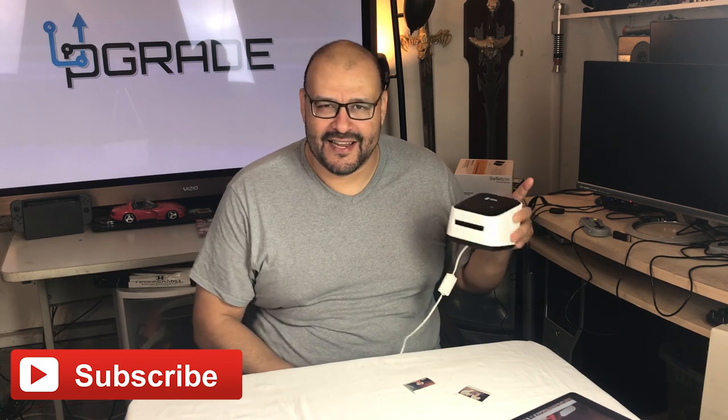I'm Frank the Tank your host and this is Upgrade. I highly recommend getting one of these machines if you're ever going to have a photo booth setup. Have fun with it. If you have any questions go ahead and don't forget to subscribe — I will talk about more items like this if you let me know in the comments below.